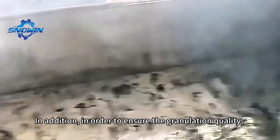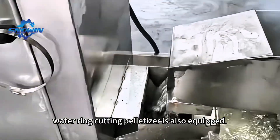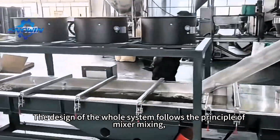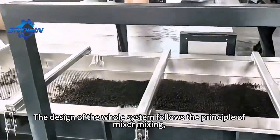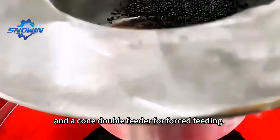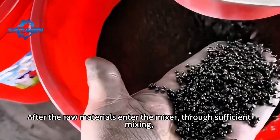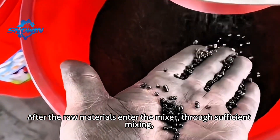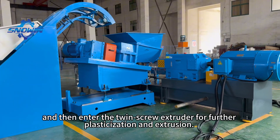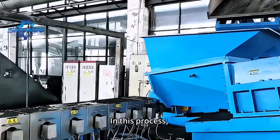In addition, in order to ensure the granulation quality, a water ring cutting palletizer is also equipped. The design of the whole system follows the principle of mixer mixing, using a hose to transport raw materials and a cone double feeder for force feeding. After the raw materials enter the mixer, through sufficient mixing, various raw materials are fully integrated, and then enter the twin screw extruder for further plasticization and extrusion.